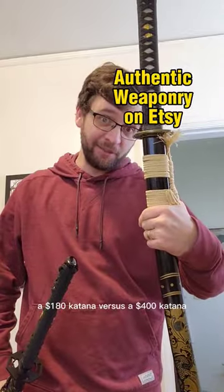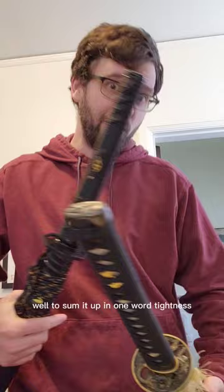A $180 katana versus a $400 katana — what's the difference? To sum it up in one word: tightness.